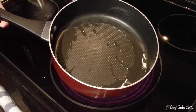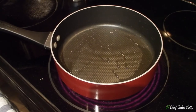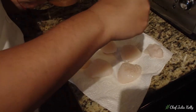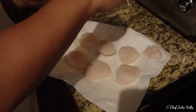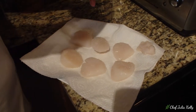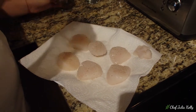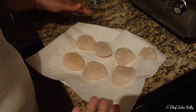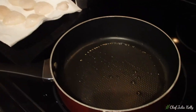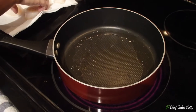Our skillet is heating up — you want to get it very, very hot. Go ahead and season your scallops with salt. It might seem like a lot, but half of it stays in the pan, so be generous. You want the oil to be smoking hot before you drop the scallops in one by one.